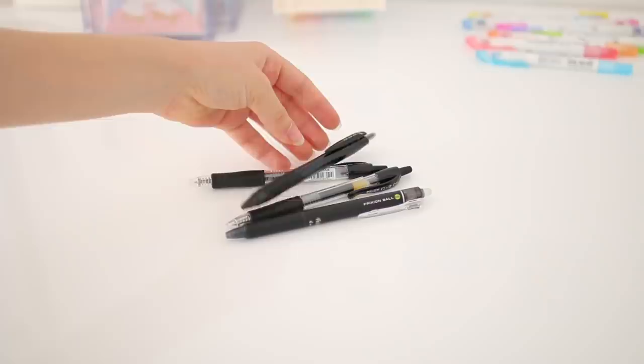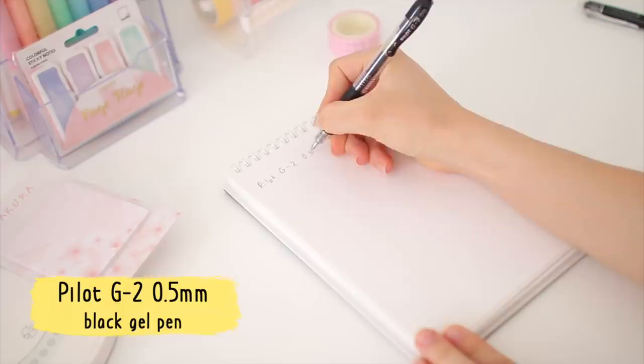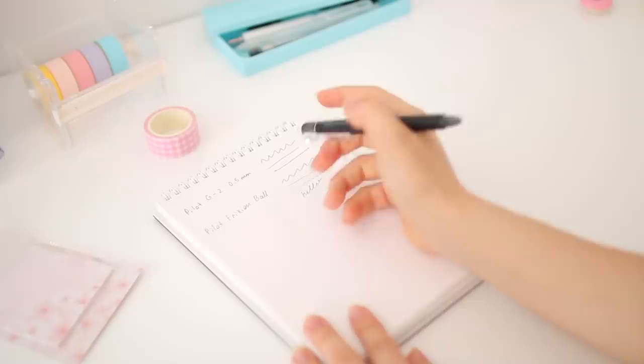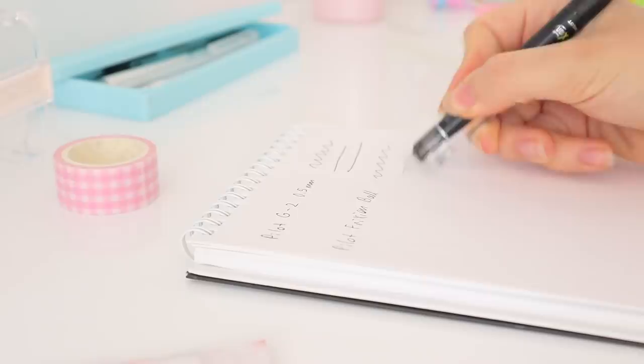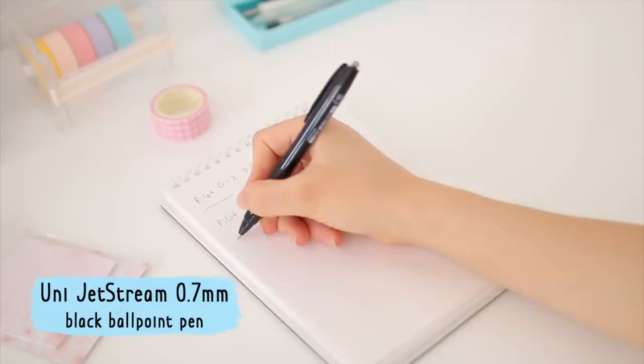I also decided to try out a few new pens this year. The first was the Pilot G2 — I'd heard a lot of great things about it and I can confirm it's an amazing pen; it writes super smoothly and I love it. The second pen I picked up was the Pilot Frixion, an erasable pen and a really great one — it just didn't leave anything behind and I was super impressed. The writing experience isn't as smooth as a gel pen, but that's kind of expected with erasable pens.